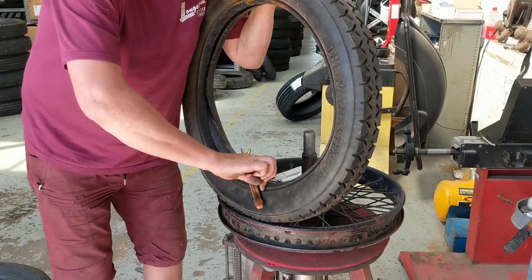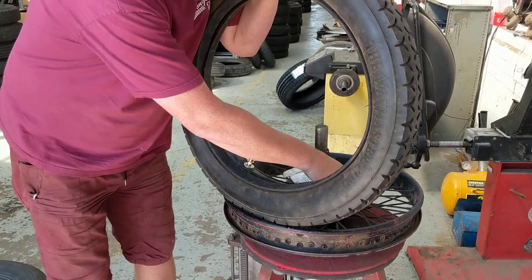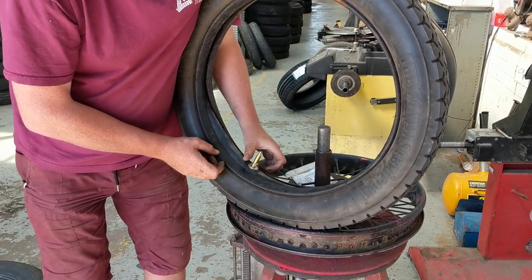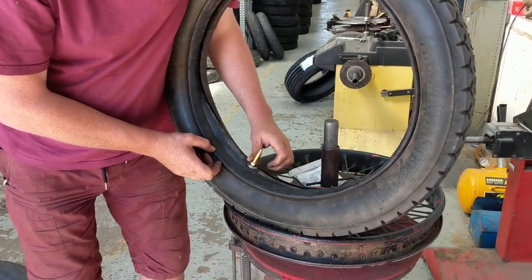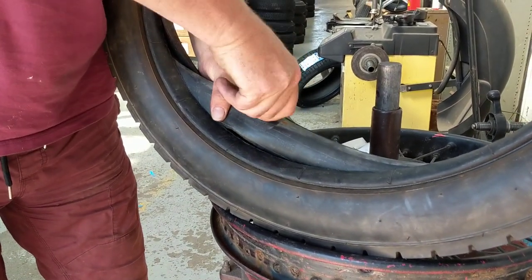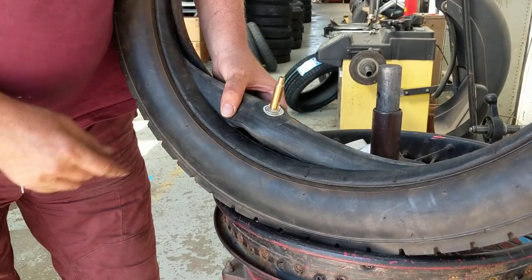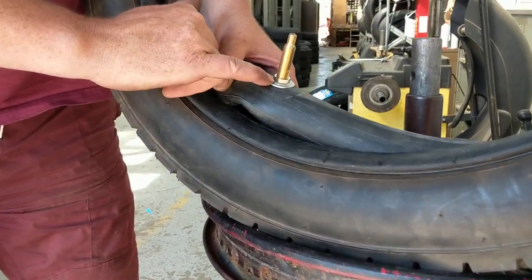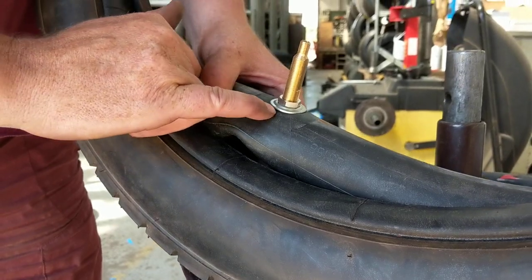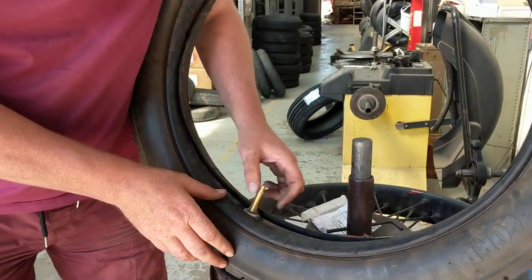It doesn't need to be mega tight — just a little bit like that does it nicely. Then simply do this nut down so that the nut pushes the concave washer against the inner tube. So the nut is against the convex side of the washer, and the concave side of the washer is against the inner tube. All of that goes inside the tyre, inside the rim.